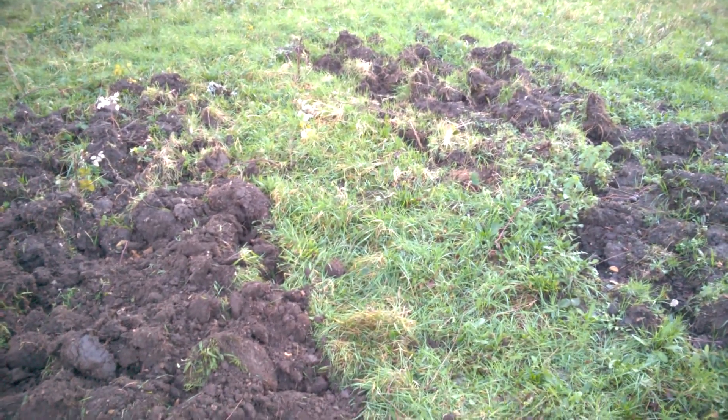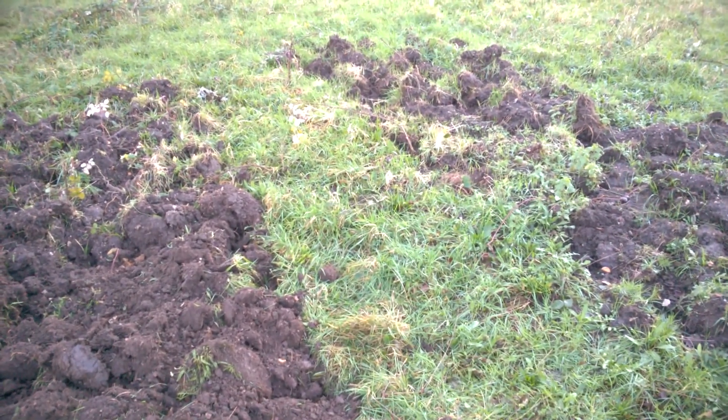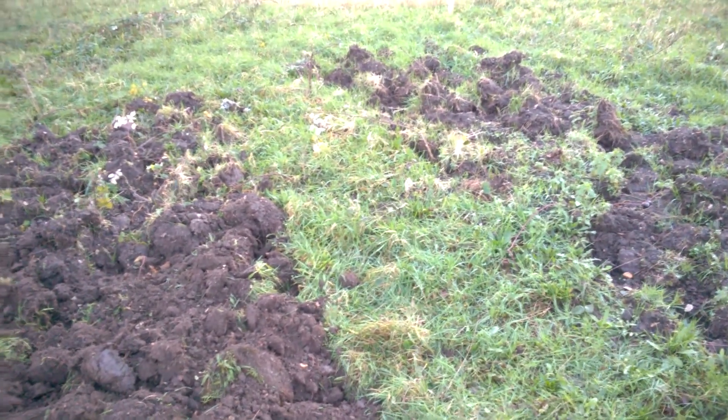I think this year will be the year when we start to see the results of my patient weeding and digging programme.